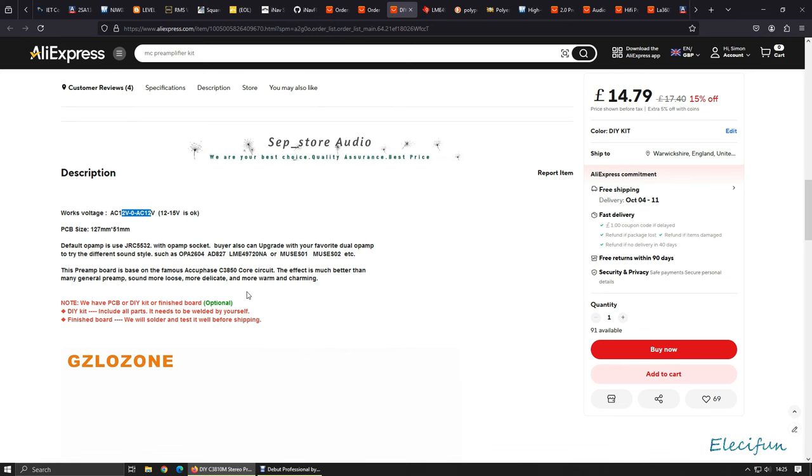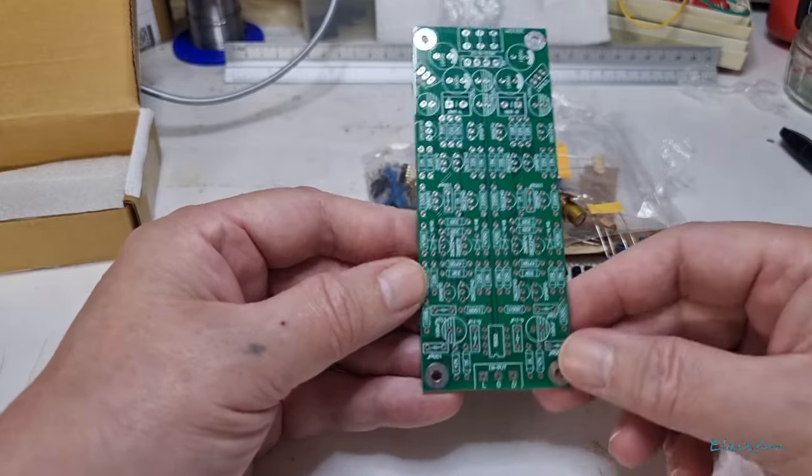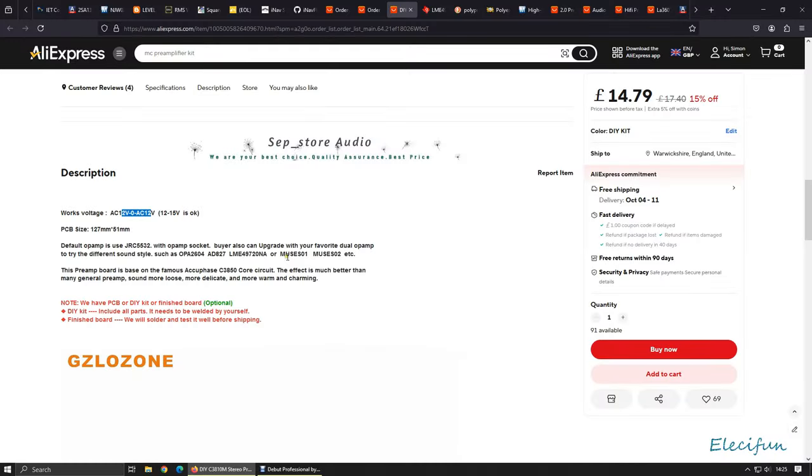It's no good for me to sit and play audio compressed by YouTube and have it come out of whatever you've got going on and try to tell you 'this sounds great.' It's all about personal preference. But that's the great thing about a board like this — you can swap the op-amp out. Maybe the JRC 5532 is a little bit bright for you, or you like the idea of sticking in one of the Muse op-amps — Muse 1 or Muse 2, which are really fine Japanese op-amps.